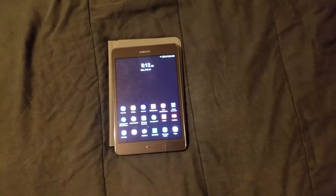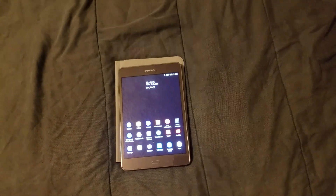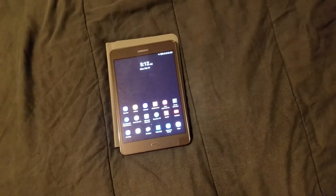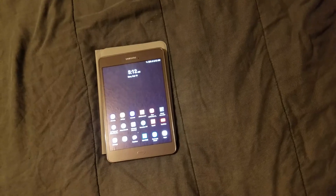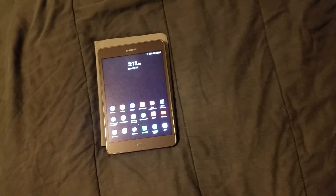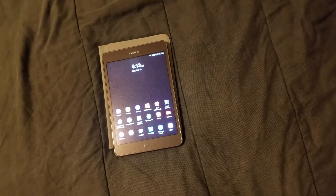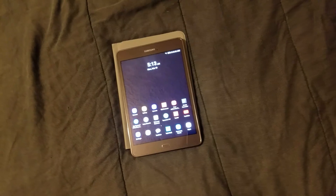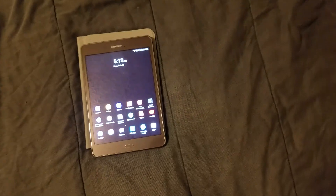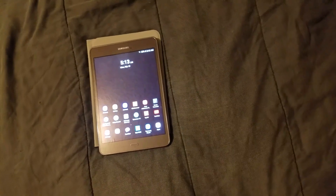If you're looking for a good tablet, this is the way to go. You can also go for the Samsung Galaxy Tab E — both are solid options. The Tab E and the Tab A are basically the same; the main difference is screen quality. The Tab E is the newer one. Either way, you won't be disappointed — both devices will function great.